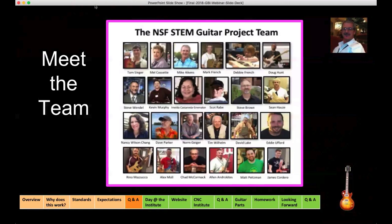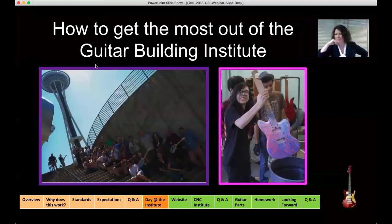Dave and Ed will be conducting one of the CNC workshops out in Washington, the same time that Alan and Matt will be conducting theirs. It's a privilege to introduce a group of people like this to you folks online. Before I tell you about what to expect this summer at your institute, I'm going to talk for a few minutes about what you can do now to get the most out of the experience of your summer build.